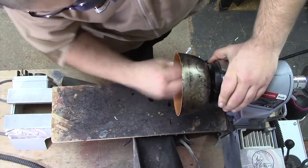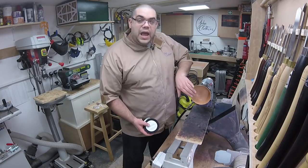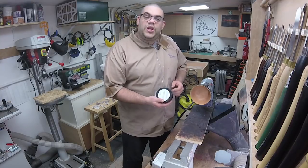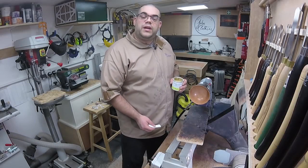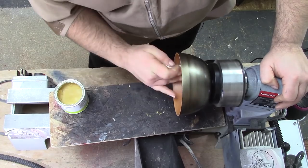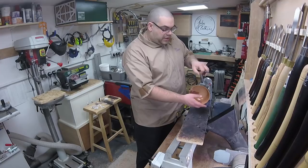So that's it hollowed out and I've also sanded it to 240 and put some cellulose sanding sealer on it. Now I'm going to use some Yorkshire grit to give it a really nice smooth finish and then we'll apply some wax. So that's the Yorkshire grit done and now it's going to be a case of ham machine high gloss. And that's all done.